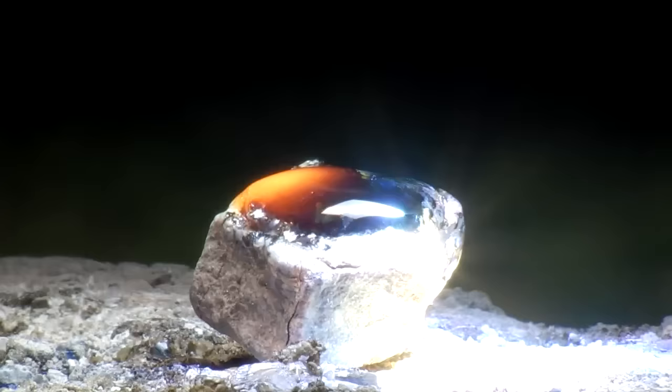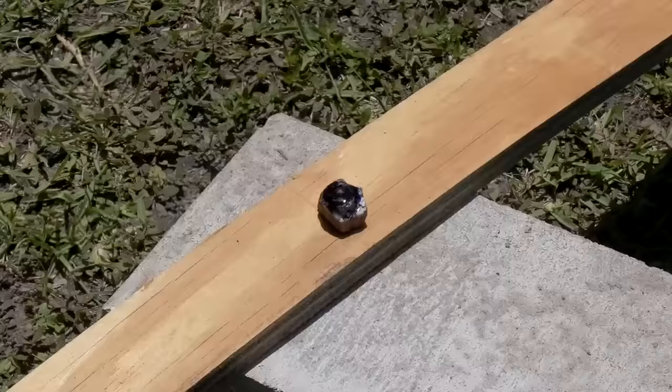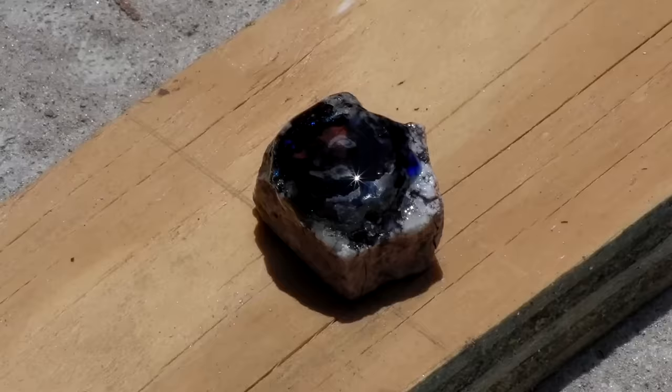After several minutes of slowly cooling, this piece of average everyday river rock has been transformed into a glossy work of art containing many layers of different materials that normally do not fuse well together.